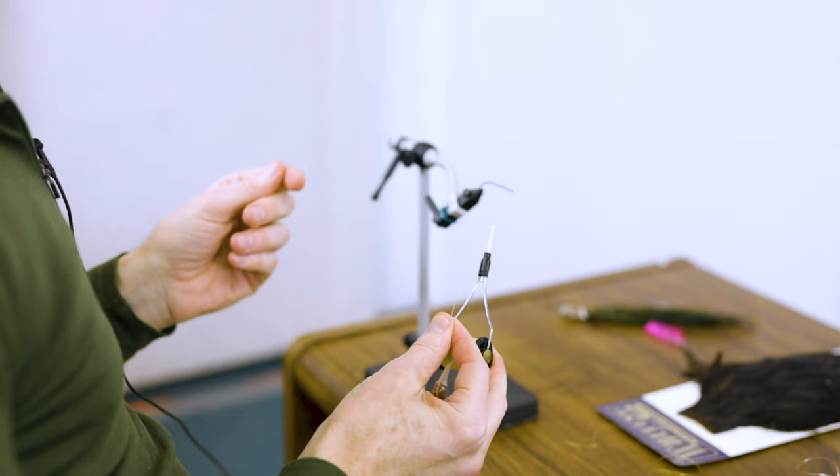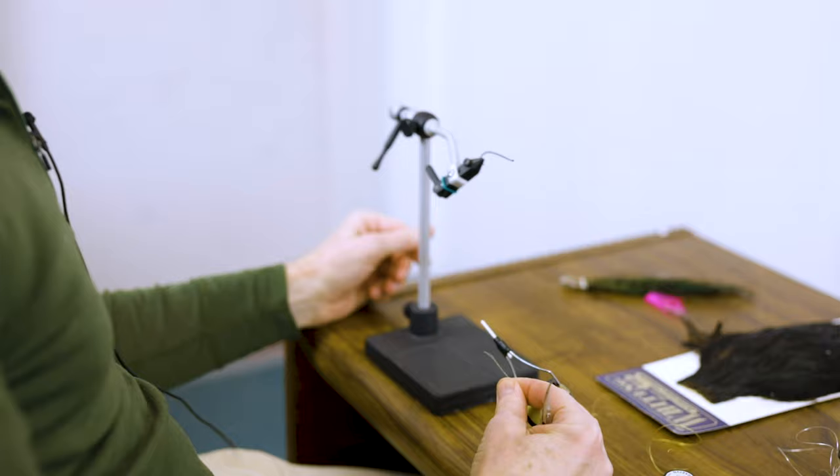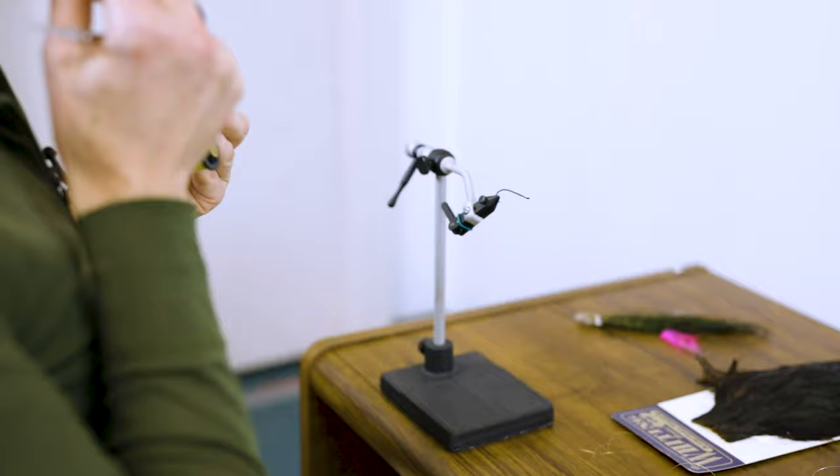This jungle cock is commercially grown and legally imported, so it is sustainable from that point of view. We'll throw a couple of jungle cock nails on there and see how it looks. The Undertaker is an iconic fly on the Miramichi and it builds on the Black Bear Green Butt that we just tied. It is a double-butted fly.